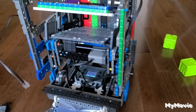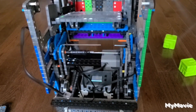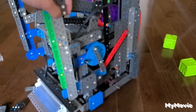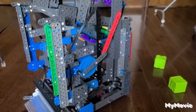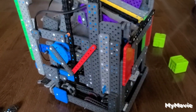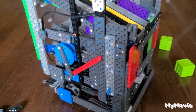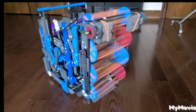Now, please take a closer look at this robot. And that's it for the video, guys. Thanks for watching and have a good day.